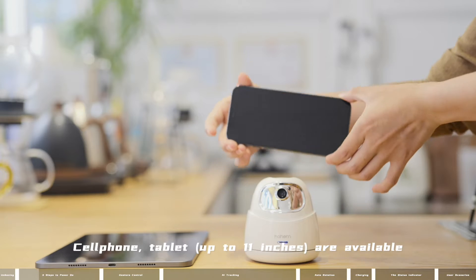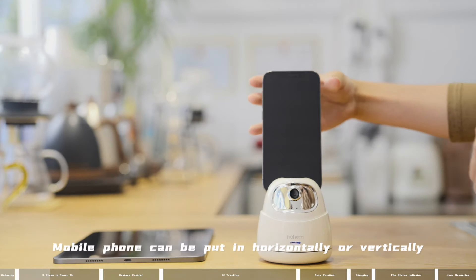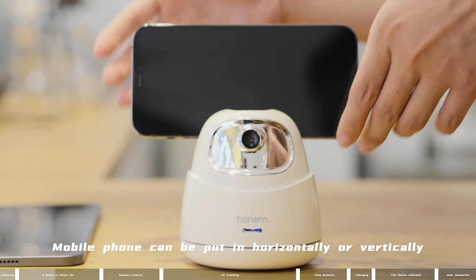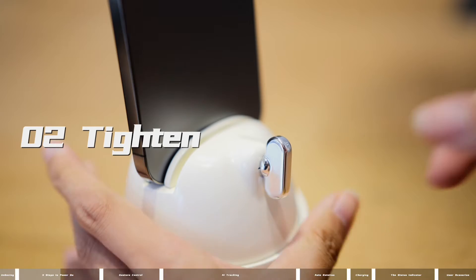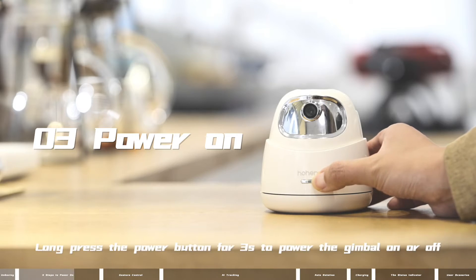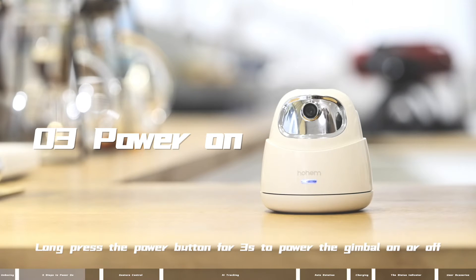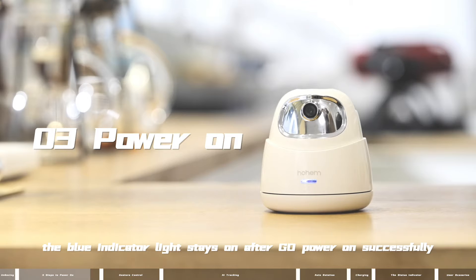Step 1: Put in. Cell phone or tablet — up to 11 inches are available. The mobile phone can be placed horizontally or vertically. Step 2: Tighten the knob. Step 3: Power on. Long press the power button for three seconds to power the gimbal on or off. The blue indicator light stays on after Go powers on successfully.